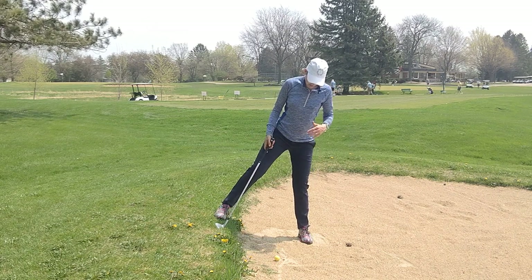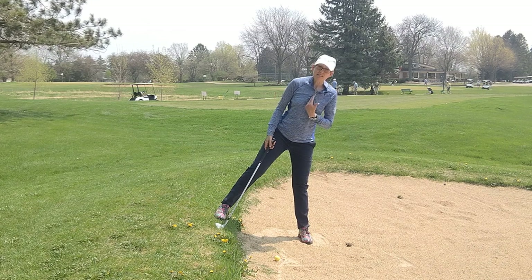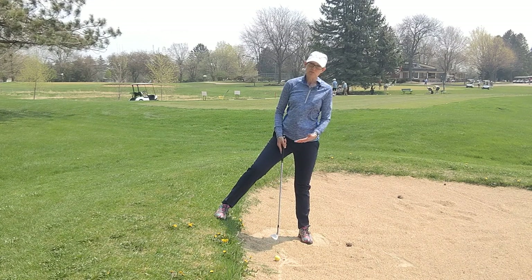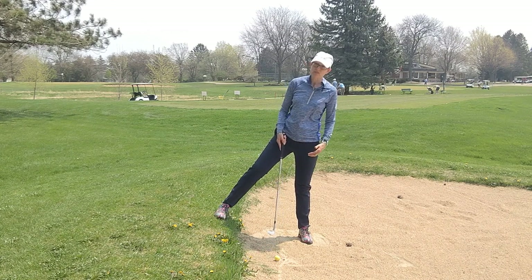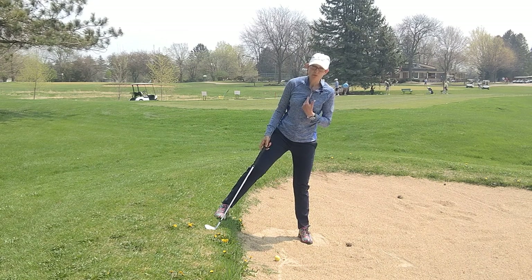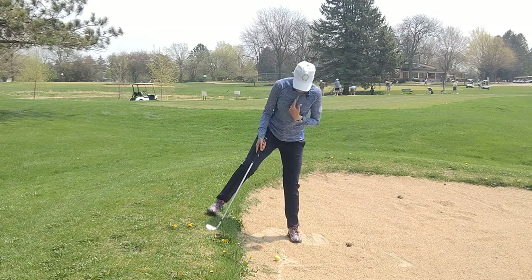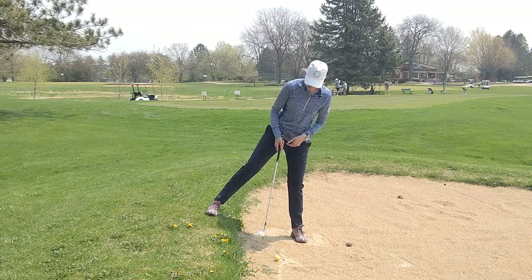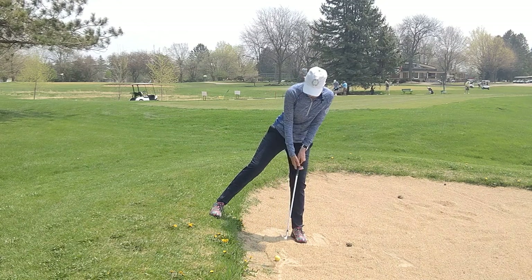Once I've moved that way, I need to line up the ball position opposite my sternum. Normally when we're in the sand we line up the ball position relative to the feet, but on this kind of lie we're going to line up the ball position relative to the sternum, so my ball position needs to move forward in my stance.